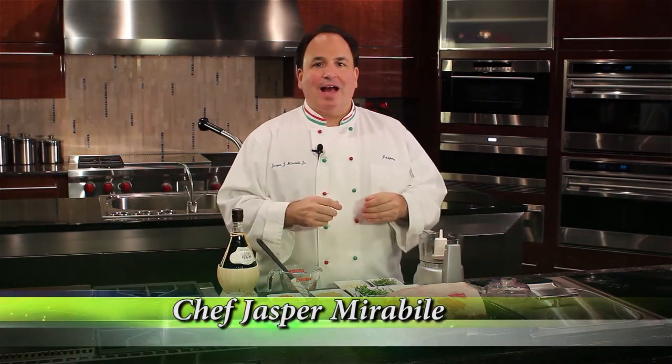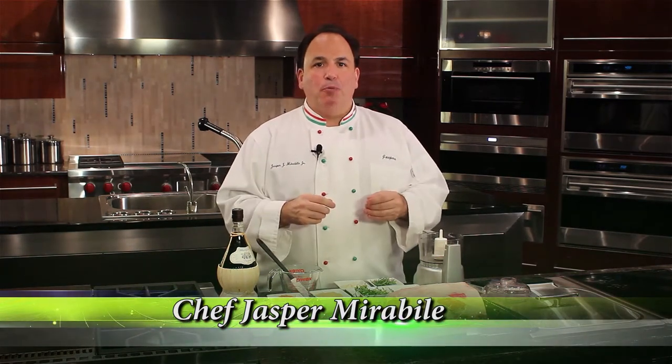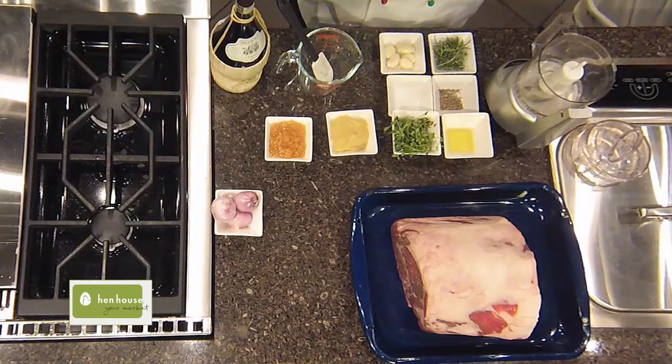I'm Chef Jasper for Hen House Markets. Today I'm going to help you prepare a standing rib roast for your holiday table that all the family will absolutely love when they sit down to your holiday table.